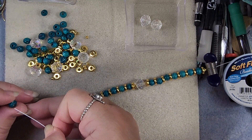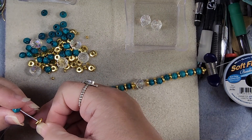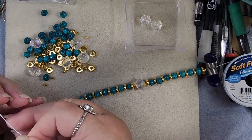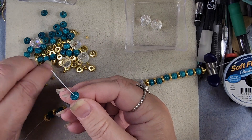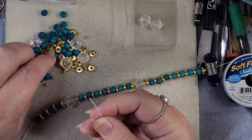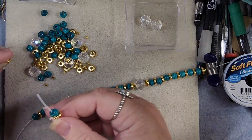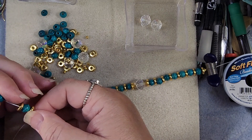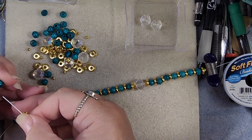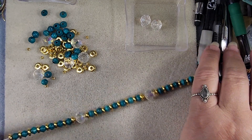So now we go back and we do another seven of these guys — one through seven. And now we start the middle focal part.